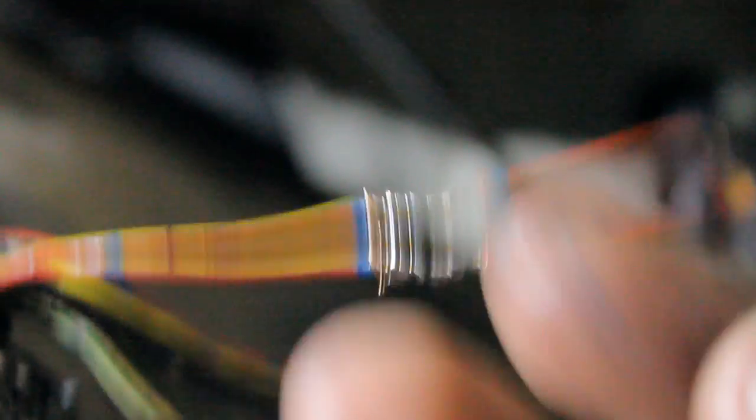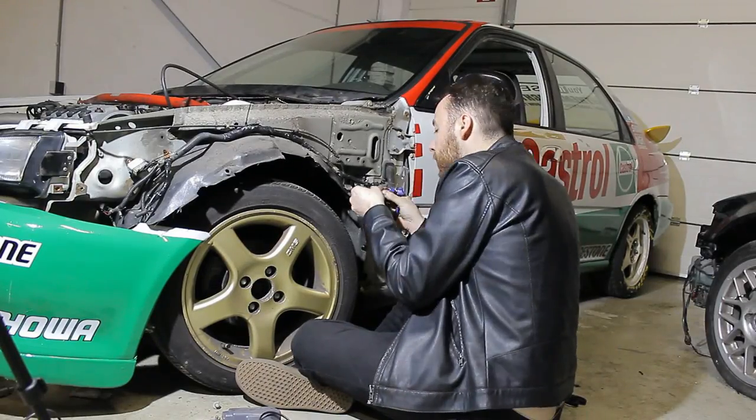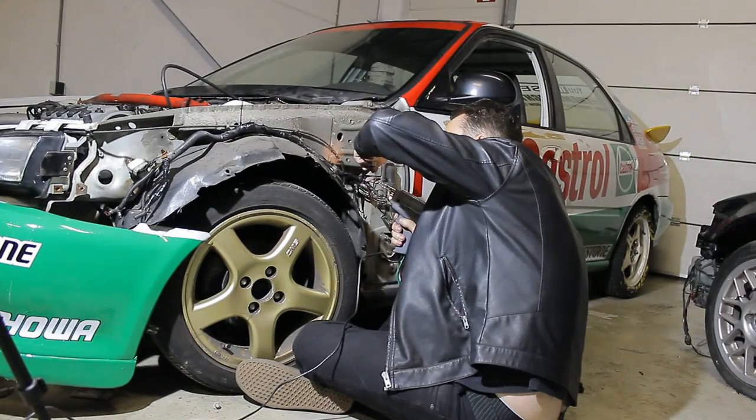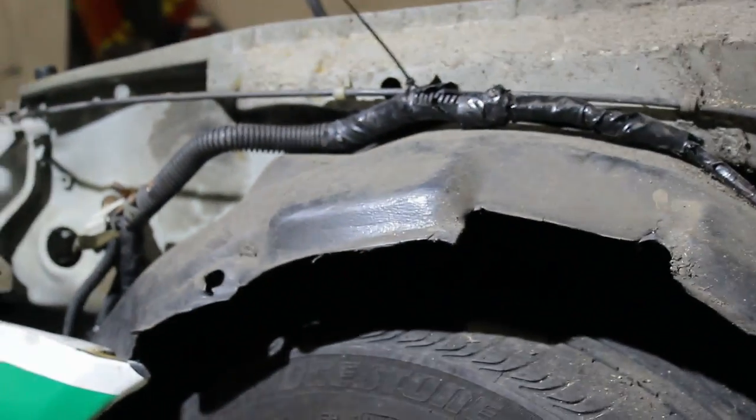Now it's time for the least fun part — piecing everything back together. Always solder everything, always use heat shrink, and do it properly, because you don't want any issues — especially as the wires are not as easily accessible as before. So take some time, do it properly. Alright, so far so good for one side. If you don't have the inner mud guards like this car has, make sure you properly attach the wire loom to the chassis, because you don't want it to get loose and hit your tires. If you have an inner mud guard like this car has, you should be safe.